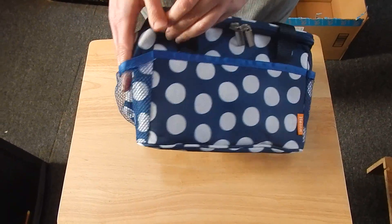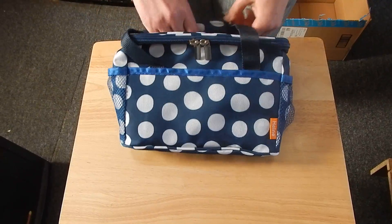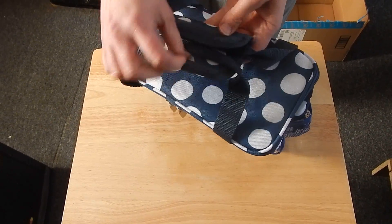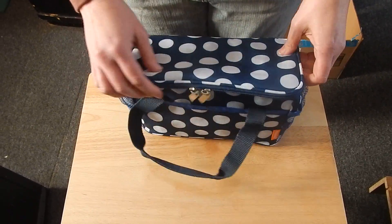It's got pockets on both sides, mesh on the sides, and then just a regular one in front. The handle velcro shuts so that you can hold it nice and easy.